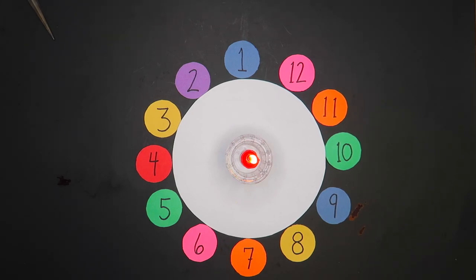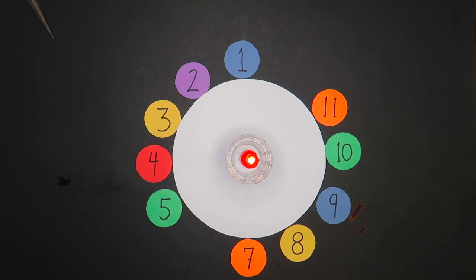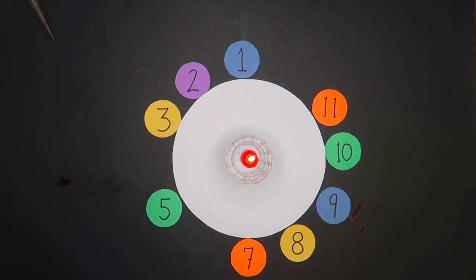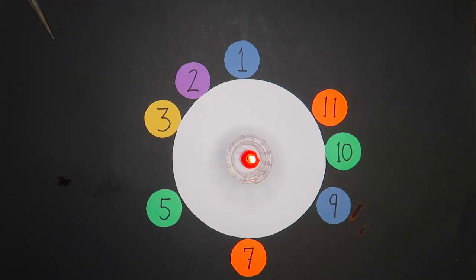Now we're going to remove a few of these. I know you're not on the 12, so I'm going to remove that. I also know that you're not on the 6, so I'll remove that as well. I don't think you'd be on the 4, so we'll take that out too. And I think we can safely remove the 8, because I don't think you're there either.